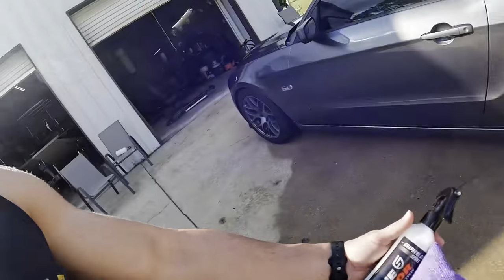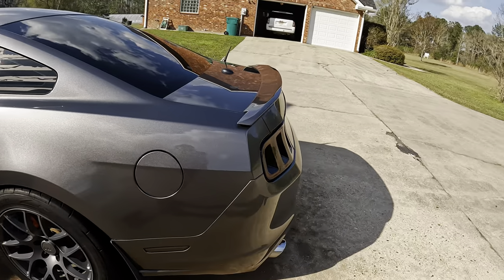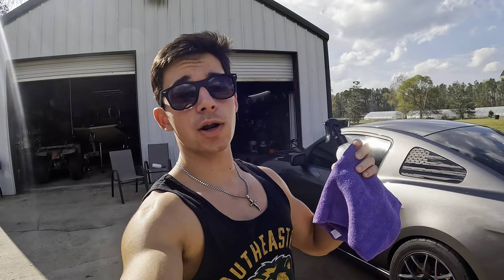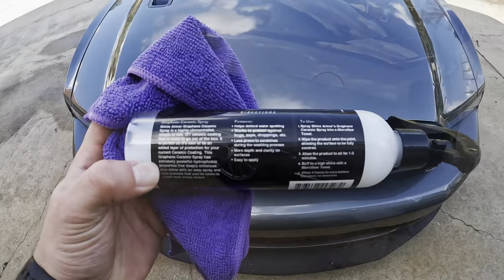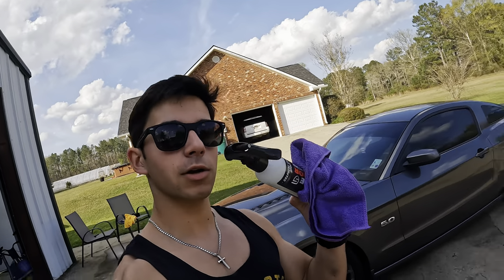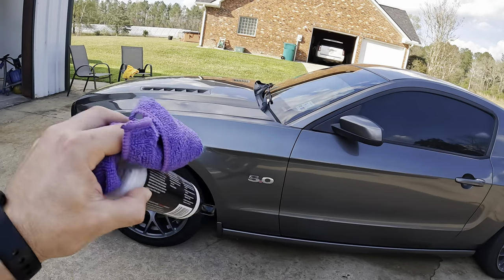Now since we got the car all cleaned up, we're going to go ahead and start applying this. They did include a free little microfiber for the application to the vehicle. Now one thing I do want to mention — I am thankful for them sending me this product and they actually did give me a discount code for you guys. It's just the name of the channel, Brett's Choice, all together — you get a 20% discount on this if y'all do want to go buy it. However, this is the first time anyone's ever sent me a product and I'm super grateful for that, but it's definitely not going to stop me from being honest about it. The directions are super simple — you're basically just going to spray the product onto a clean microfiber towel and then go panel by panel to keep track of what you have done and what you haven't. Then you're going to let it sit for one to two minutes and then grab another clean microfiber towel and buff out any swirl marks.